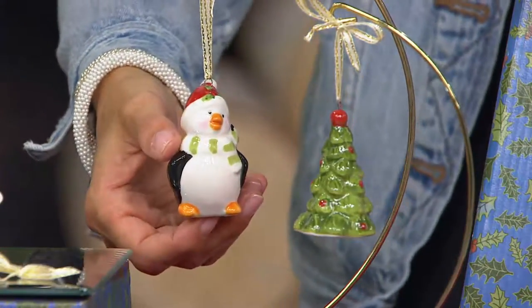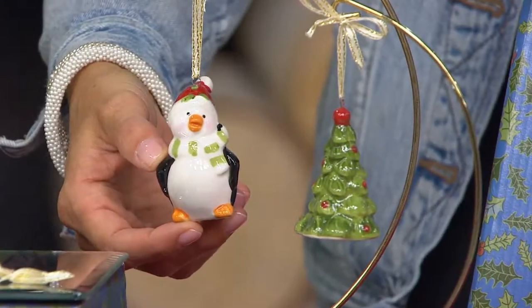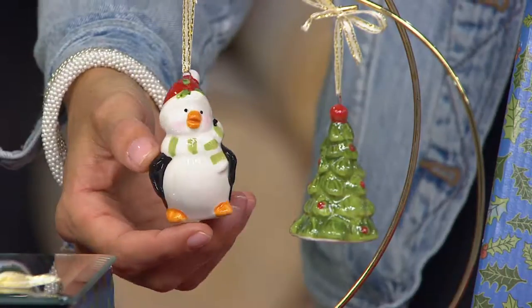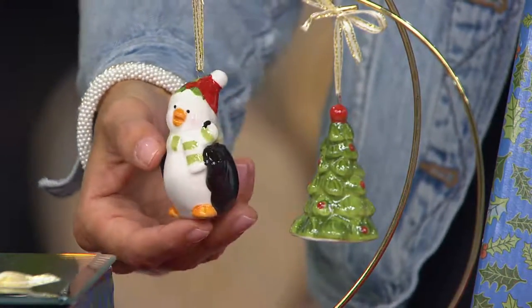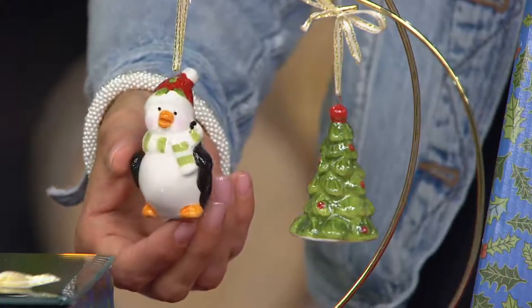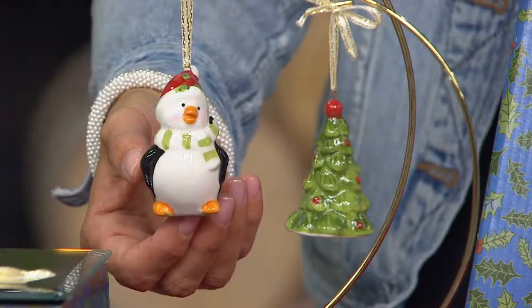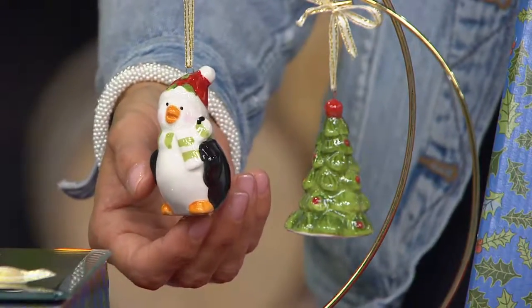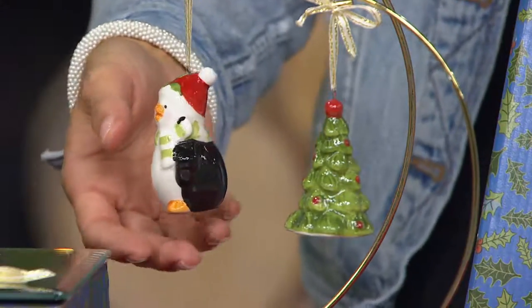We can go through them and look at each one individually — hand-painted porcelain. Look at even just the tree: all of the detail down to the little boughs, each of the branches on the boughs, the little decorations. If you put these on the 12-foot Bethlehem Lights tree of the month, they might be a little bit small — might need a few sets. They are petite.